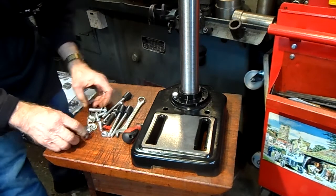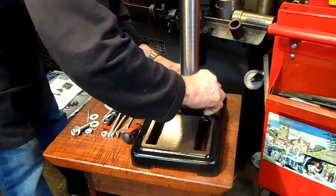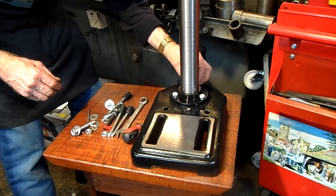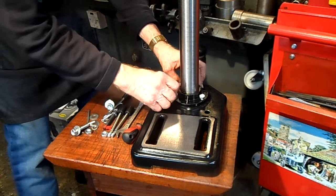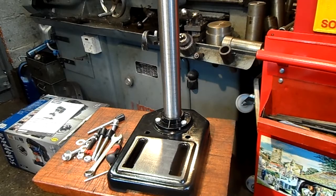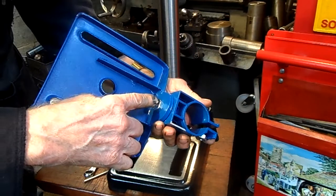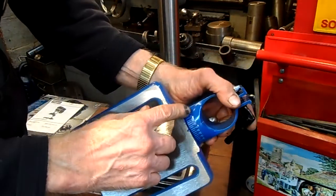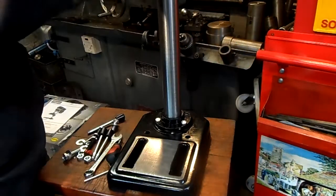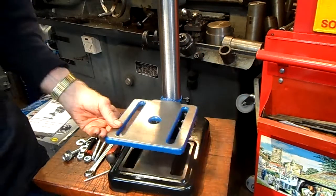Yes, R3. Nice one. That's it — bolted. Now this is the swivel, which is duly marked. Very nice. Nice one.